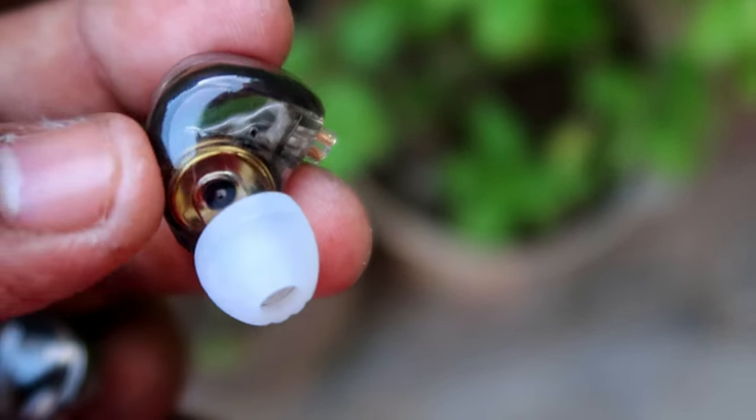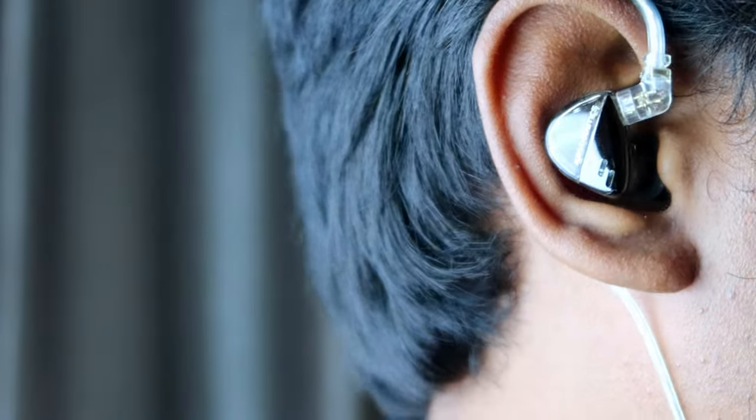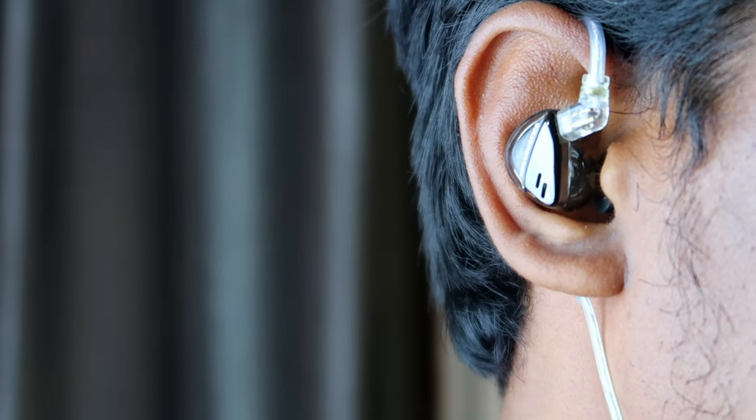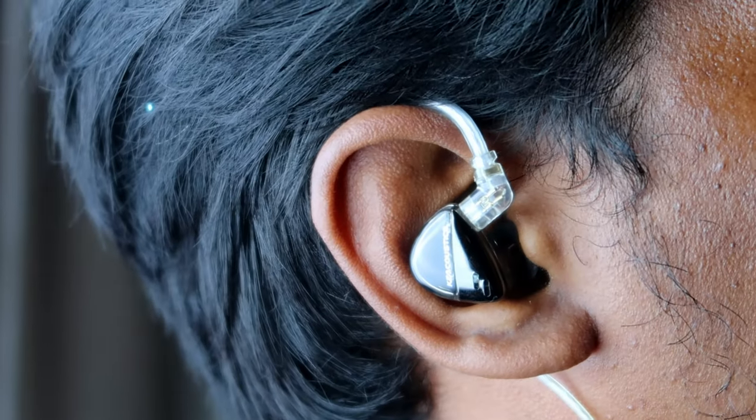Since it is a plastic material, it is very light in weight. When you are wearing this IEM, the wear comfort is really good.